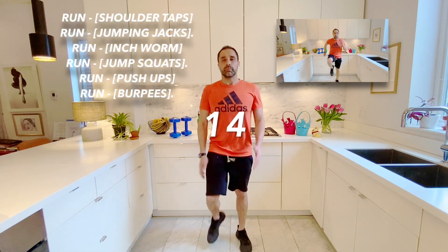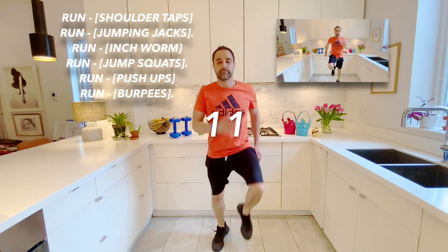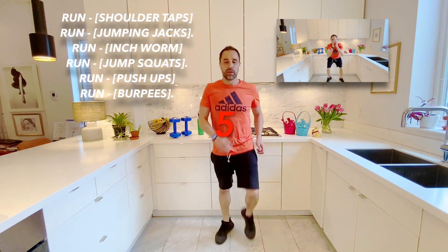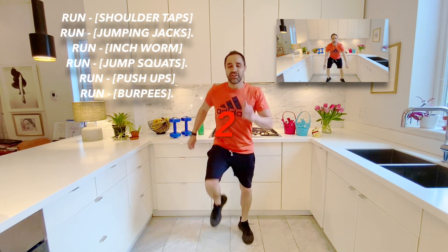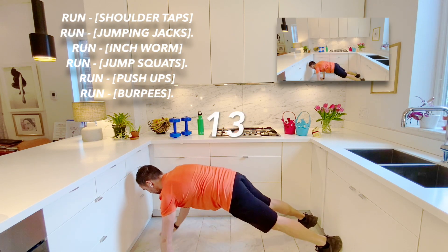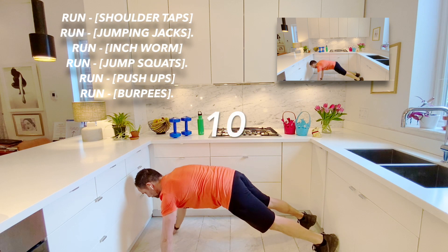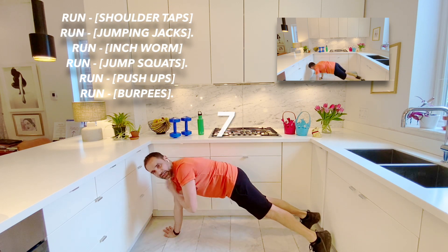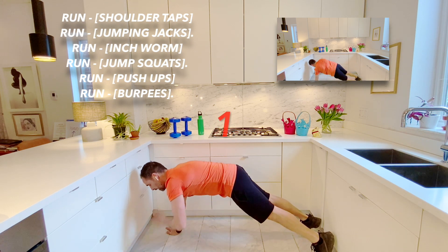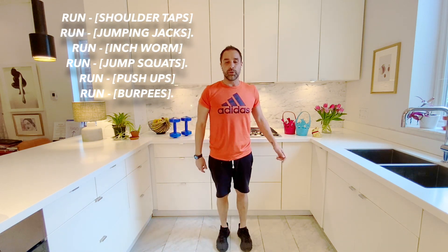Here we go. Great job. And stop. Now we're going to go to our first floor exercise, which is our shoulder tap. So here I go. Great job, friends. And stop. Now we come back to our feet and we do our running.